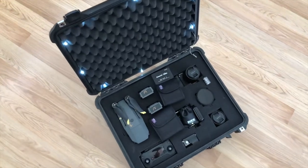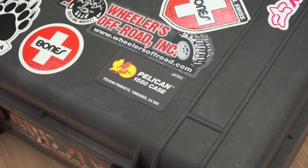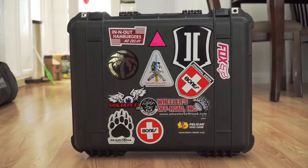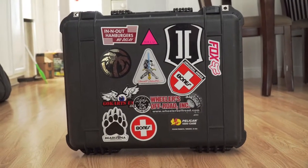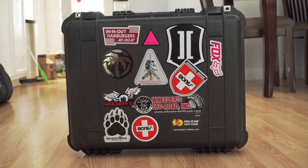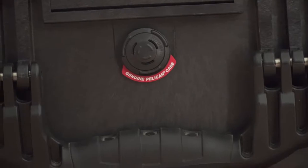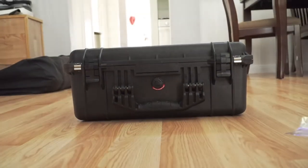I wanted to go over my Pelican 1550 case and what I keep inside of it. If you don't know what Pelican cases are, they are pretty much the standard when it comes to hard cases — rugged, waterproof, and dustproof. Sure, you can buy similar cases for a lot cheaper, but after dealing with Pelican's customer service and getting pretty good results when I had an issue, I've decided to just stick with them.